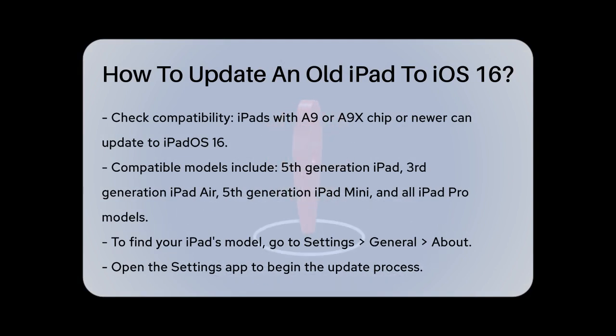First, you need to check if your iPad is compatible. iOS 16, or more accurately iPadOS 16, supports iPads with an A9 or A9X chip or newer. This means if you have an iPad from 2017 or later, you're likely good to go.